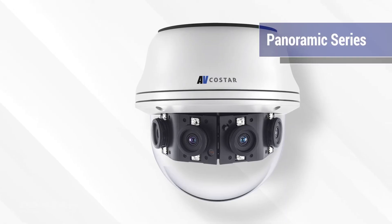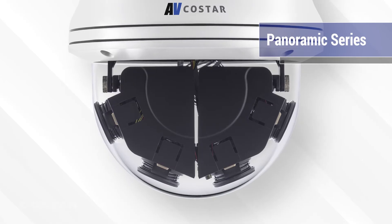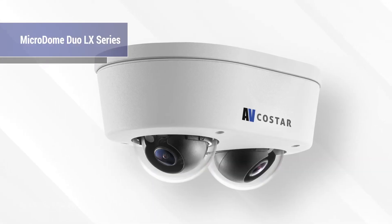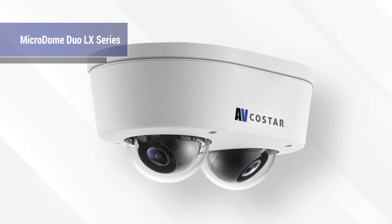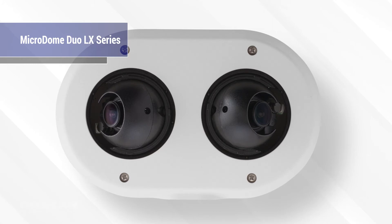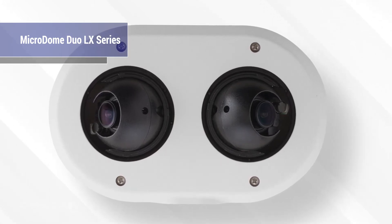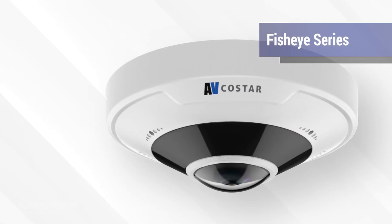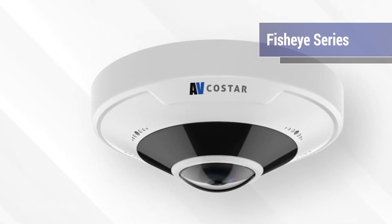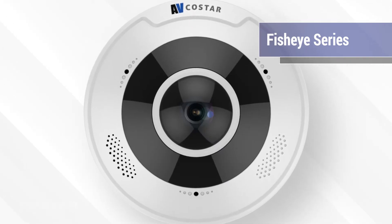The Panoramic Series is self-explanatory with its 180-degree panoramic field of view. The Microdome Duo LX Series will get you two sensors inside a compact design. It works great indoors and outdoors, and is the perfect camera for hallways or corridors. And lastly, we've got the Fisheye Series to cover a 360-degree field of view. There won't be any blind spots left after installing this floor-to-ceiling camera.